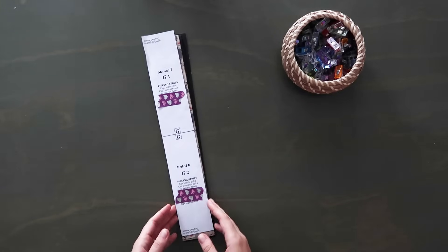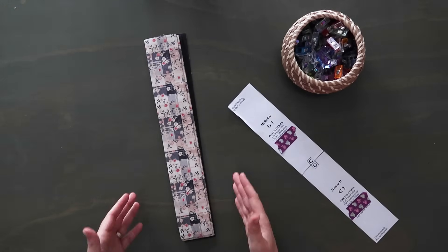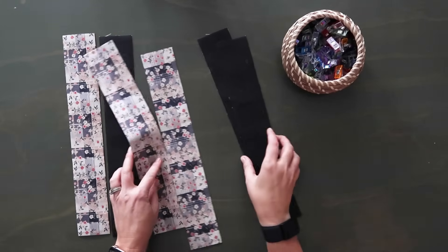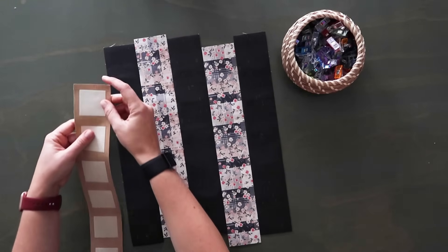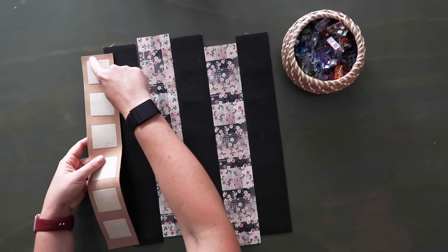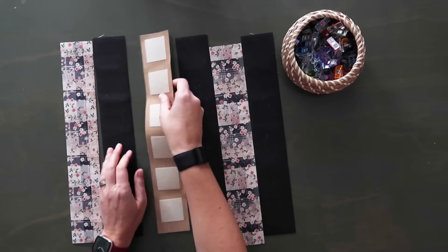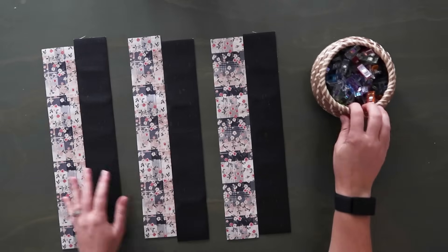Now it's time to construct the lower front main panel, which takes the most amount of time. Take your six strips and lay them out how you think you want them in the end. Make sure the top edges are the top on all pieces — one edge of your Decovil Light has a 3/8 inch spacing and the other has a bigger spacing, so make sure you have the tops consistent. Triple check them.